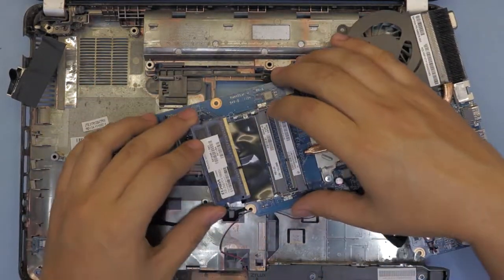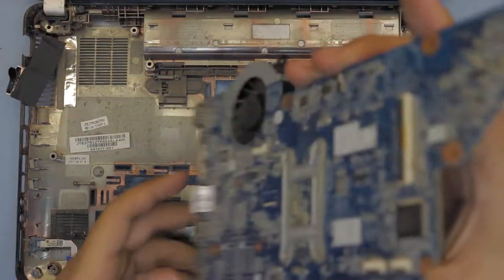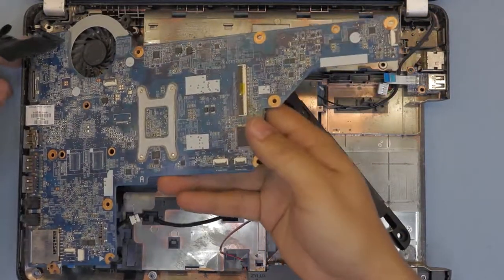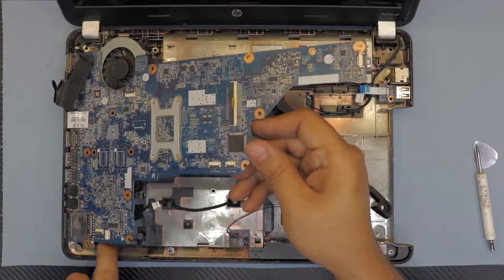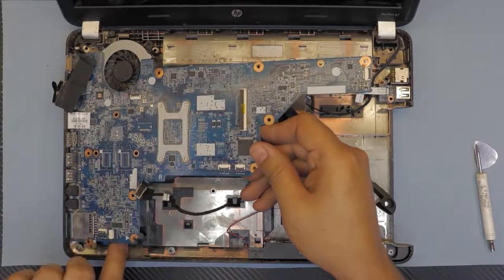To put the RAM in, put it in at a 45-degree angle, push it in, and that's it. Now grab your motherboard, put the hand side down first, and make sure you don't forget the cable underneath — pull it to one side.